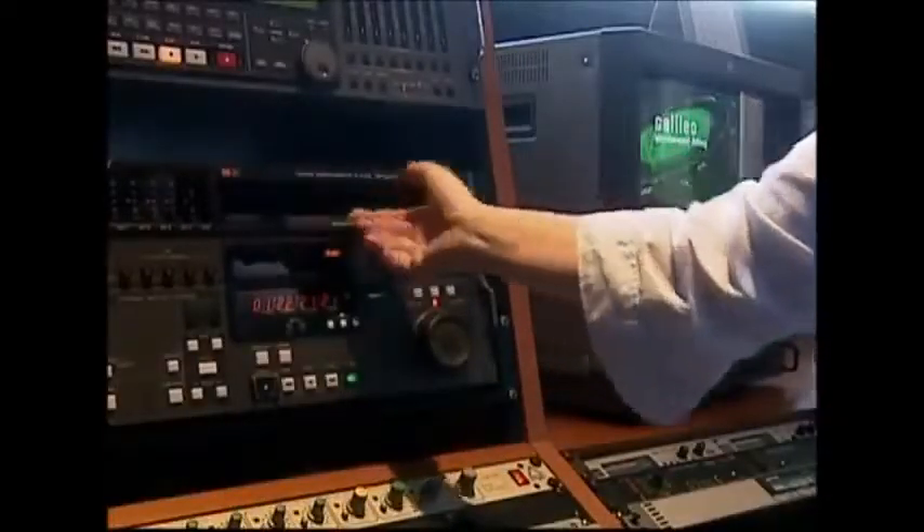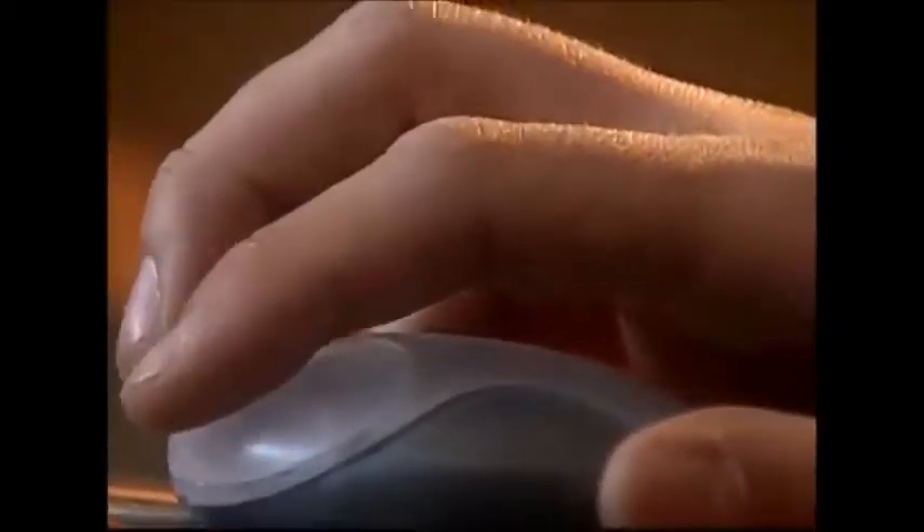Production begins in an edit suite. This is where the director will cut the show or the movie that we all want to watch. The final program can then be stored either onto a tape or a computer hard drive, which can then be taken on to the DVD factory.